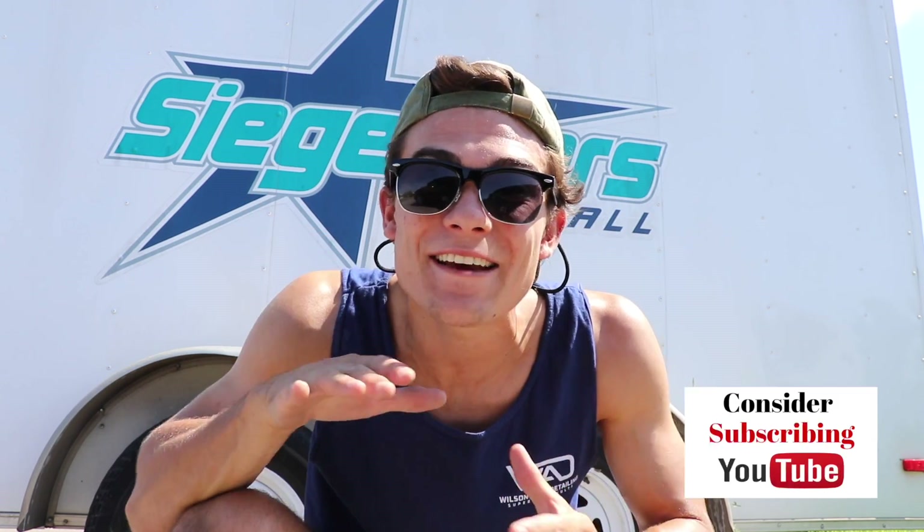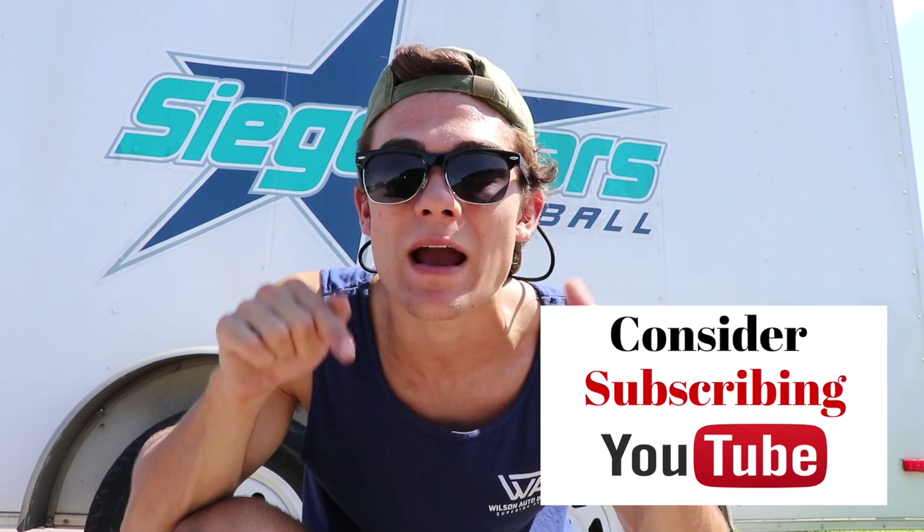My name is Luke Wilson, and if you're new to the Wilson Auto Detailing community and you're a professional auto detailer who wants to become more successful and profitable in your business, or just a car enthusiast who wants to improve your detailing ability, then definitely consider hitting that red subscribe button right below this video.